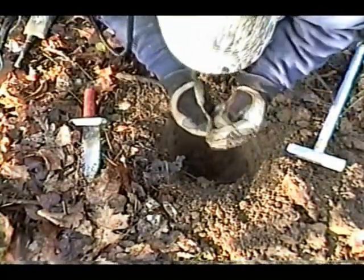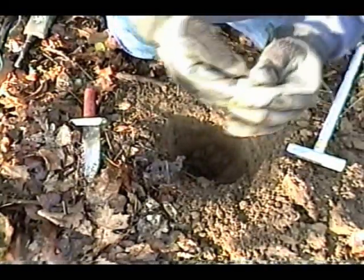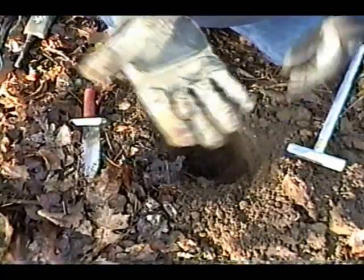Looks like another Burnside. How about that, man? Three targets, three bullets.